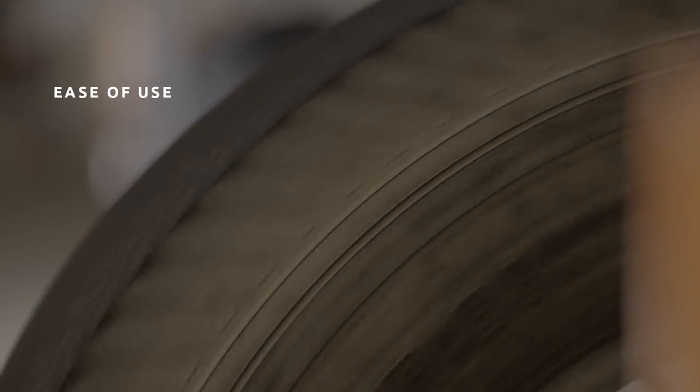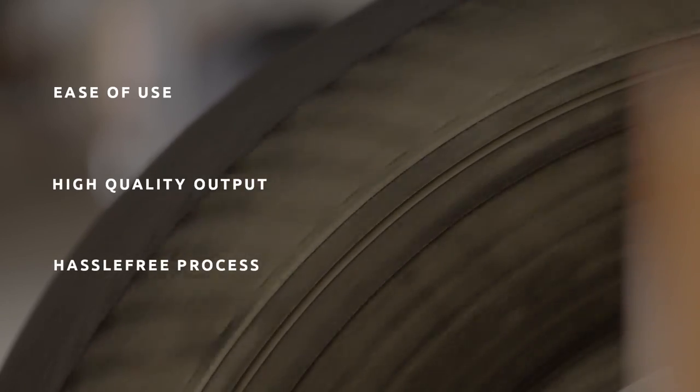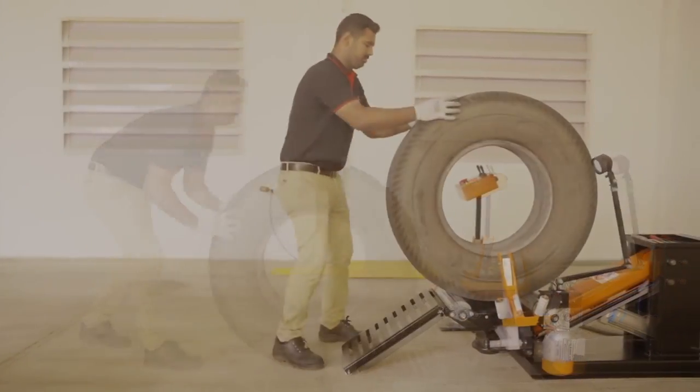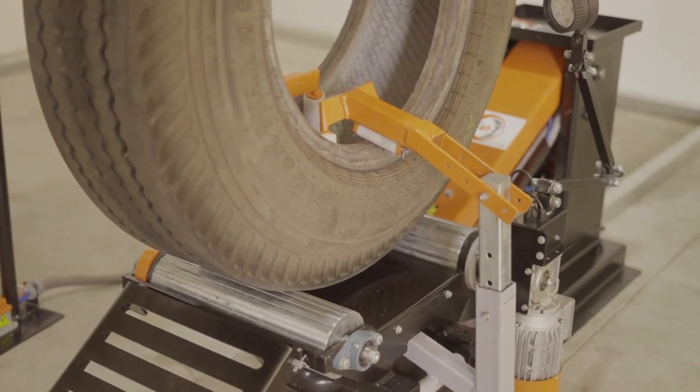Its ease of use and high quality output lets the operator concentrate on the process and the quality of the final product. The inspection spreader is used for internal and external inspection prior to and after retreading.